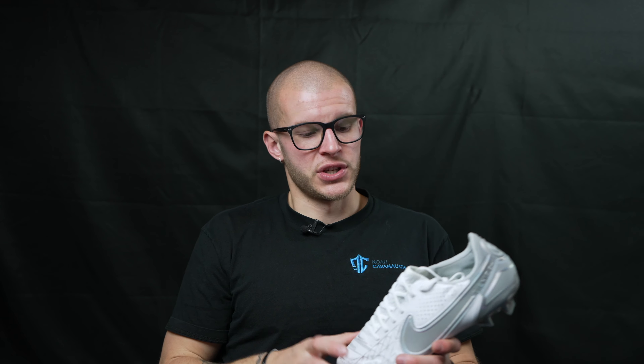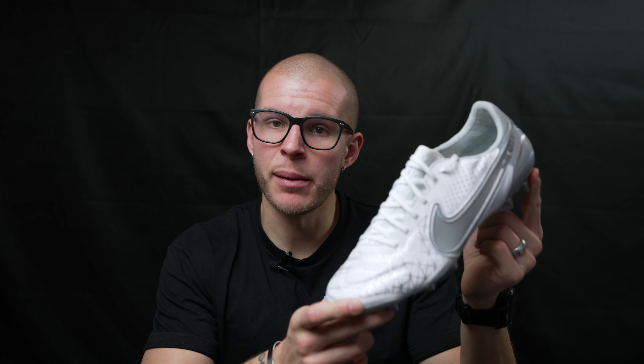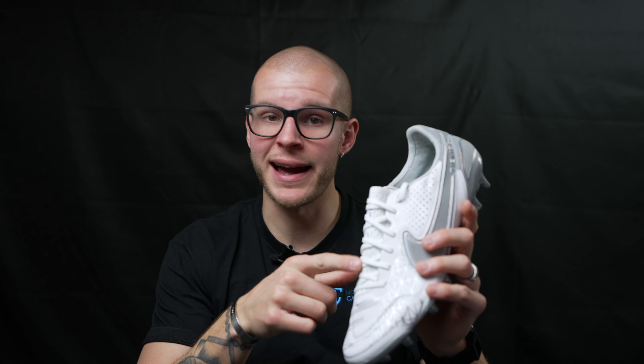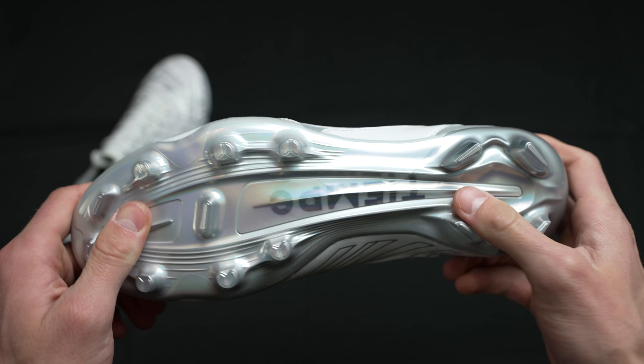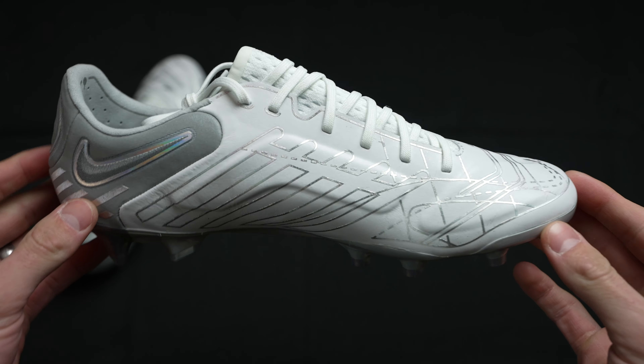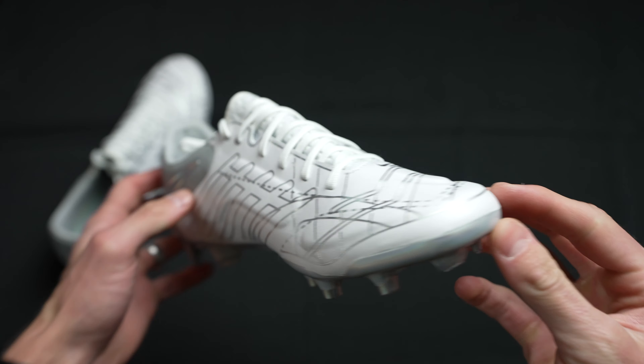If you are into leather boots, this is one of the best — if not the best — performing leather boot on the market that is covered in leather. You have something like the Morelia Neo 3 Beta, which I reviewed recently, and that is technically the best performing leather boot, but it only has leather in the forefoot and I don't think that counts. What I would count are the Tiempo Legend 9, the Morelia DNA, and all the classic fully-leather boots. I'd say this is one of Nike's best done Tiempos. Having the perfect marriage of knit and leather in a football boot is really cool for me, and I absolutely love the way these fit and feel.